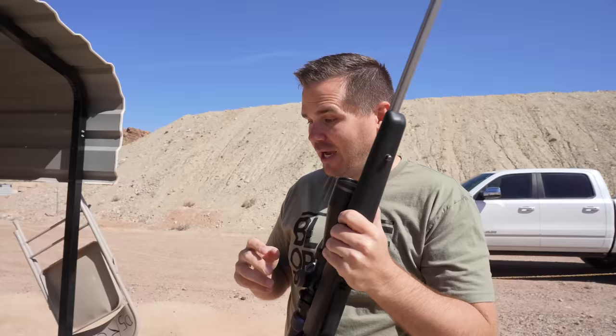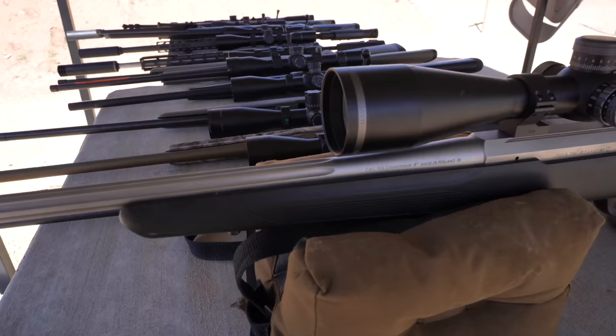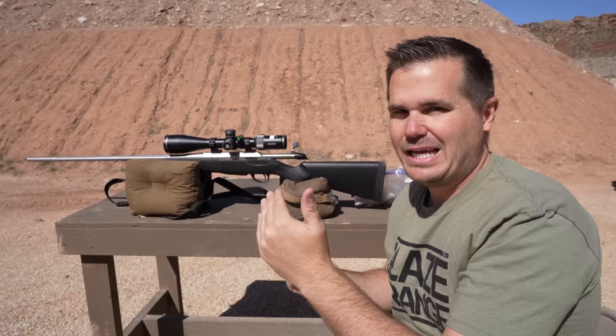But since I recorded that original review, a lot has changed in the industry, and not a lot has changed on the typical Tikka T3X Lite. So what is it like compared to all the rest? Let's shoot this thing and show a couple of unique features of it.